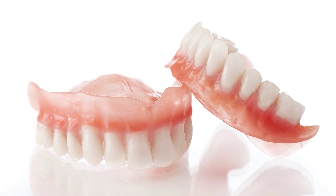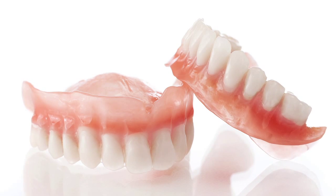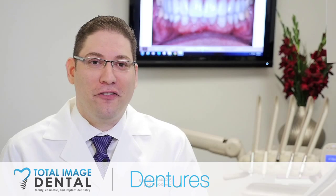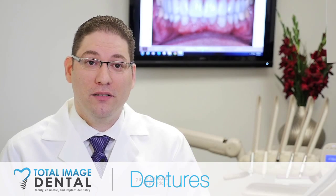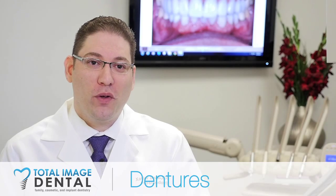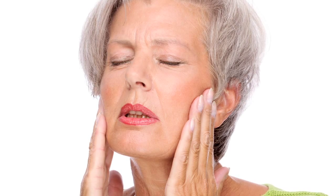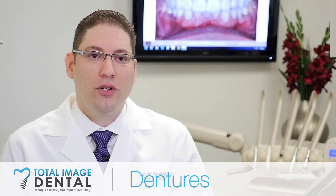There is a huge difference between upper and lower dentures because lower dentures don't have the whole roof of the mouth to support the bite forces. In fact, behind the lower denture you have the tongue, and the lower jaw is the one that moves when we talk and when we chew, so the lower denture is usually pretty unstable.